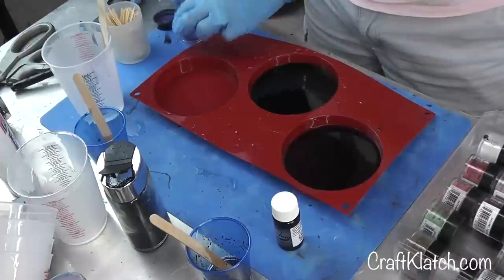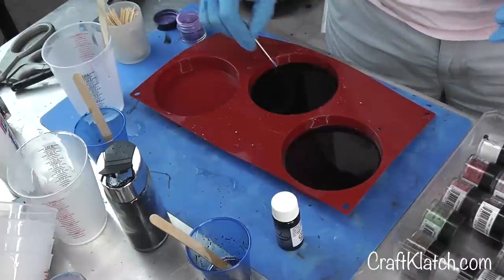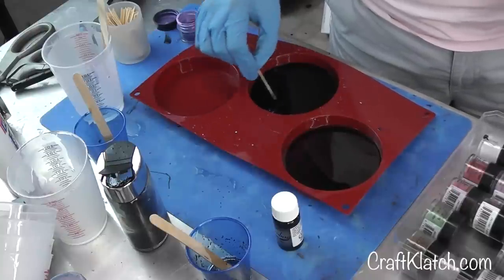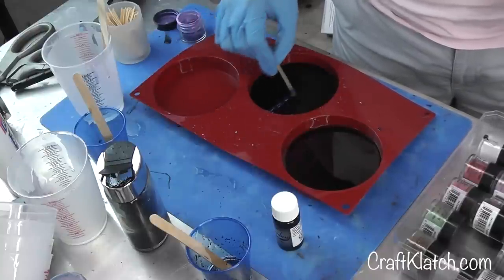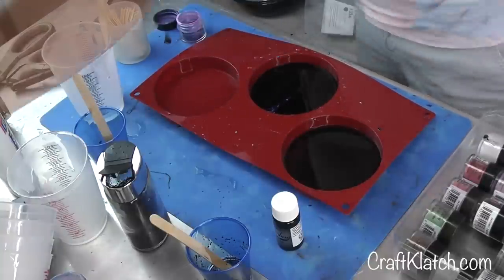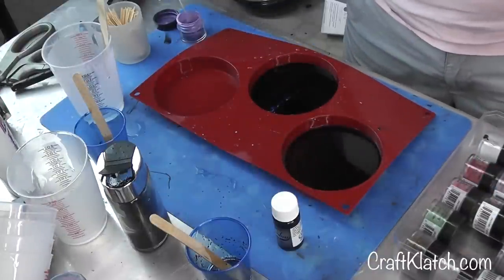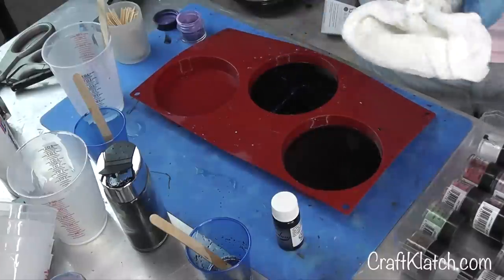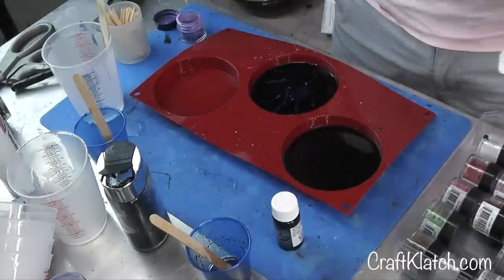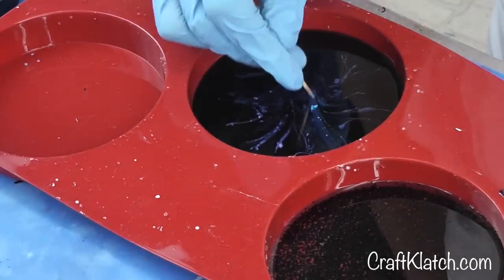Now I've got some toothpicks. I'm taking some of my pigment powders — normally I would be mixing them into the resin right away, but I don't want to do that. I kind of want to paint with the pigment powder right on the resin. Take a paper towel, wipe it off, then go back into the pigment powder. It's almost like just painting with the pigment powder right on the resin.